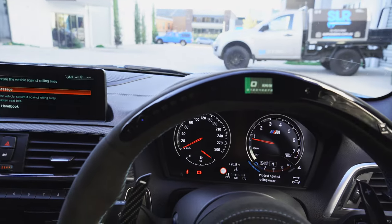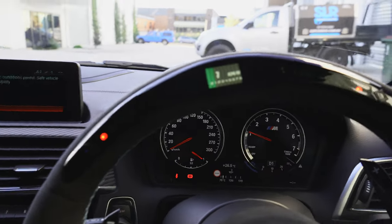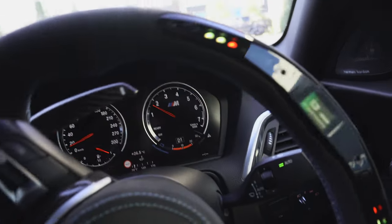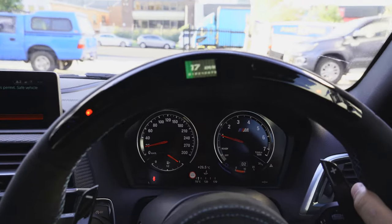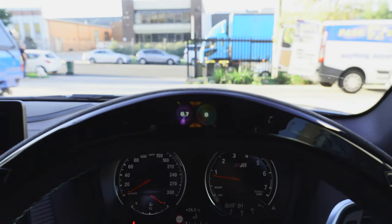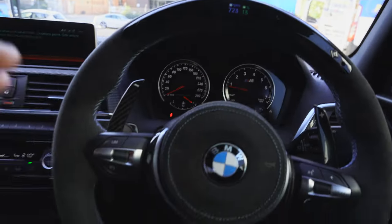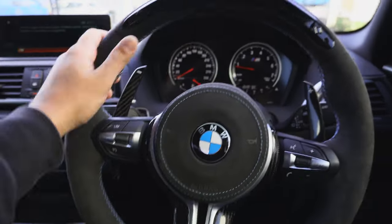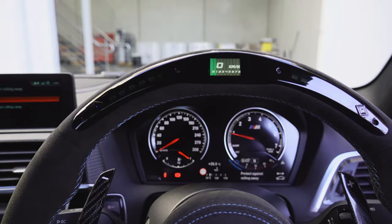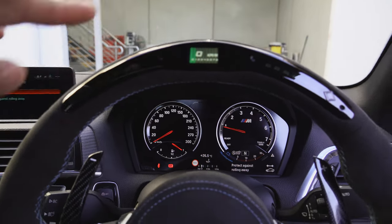We'll just pull down the driveway. I'm interested to see how much I actually use this. You can see how far she's going. If it had boost that would be awesome, but it doesn't - I wonder if we could add it later. I'm not sure about the boost, it would be cool if we could add that. And as you go up, it flashes when it's time to change gears - I think that's awesome.